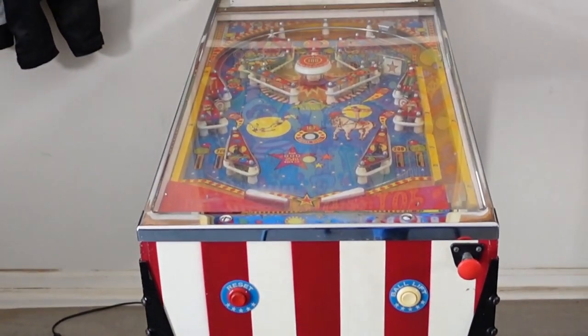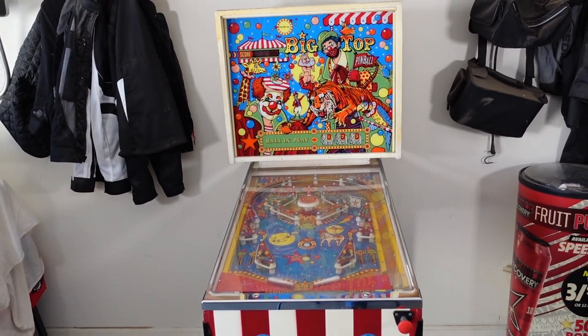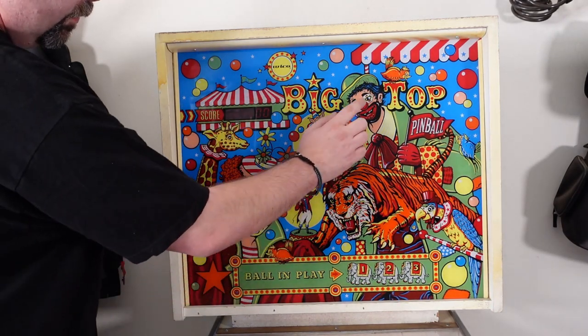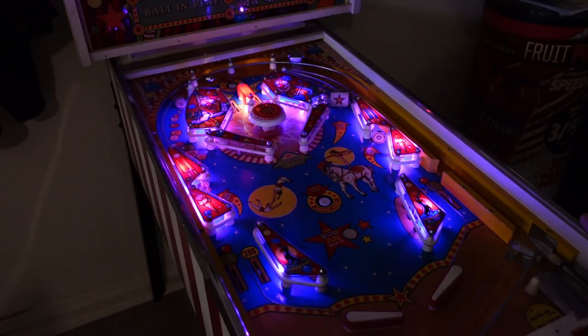If you think that Zizzle, Arcade 1-Ups, Act Games, Toy Shock, or Well Played Arcade were the first attempt by commercial companies to bring three-quarter scale pinball action to your home, well you would be mistaken. This was actually attempted back in 1977 by a company called Weco in partnership with Sears.